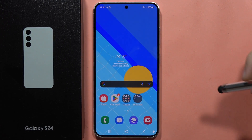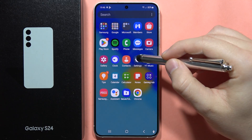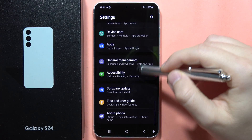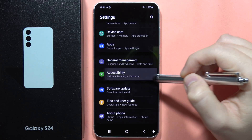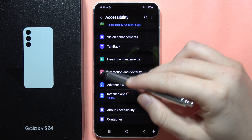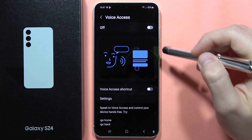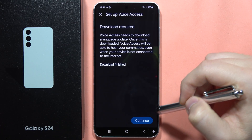Hey, to use your Samsung Galaxy S24 or S24 Plus hands-free, all you have to do is just go into the settings. Scroll down and open accessibility — that's my bad — and go into the interaction. From here, go into the voice access and simply turn it on, click allow.